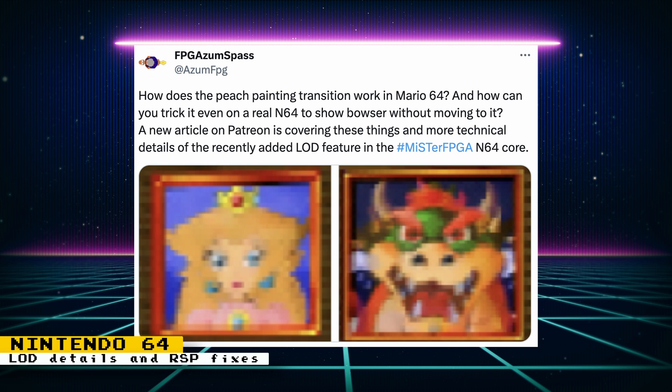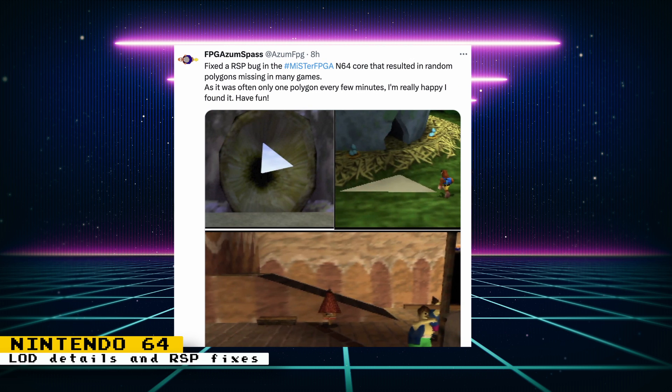There is an article on Patreon for the Nintendo 64 core that discusses just how the transition from Princess Peach to Bowser in the painting for Mario 64 works — it has to do with the level detail feature that was added to the core. Check it out if you like to read technical info. Also, an RSP bug was fixed that caused random polygons to be missing in many games.